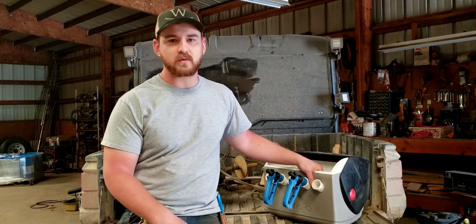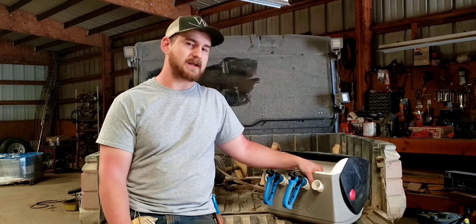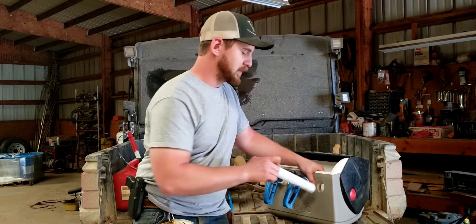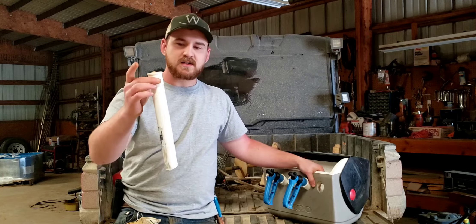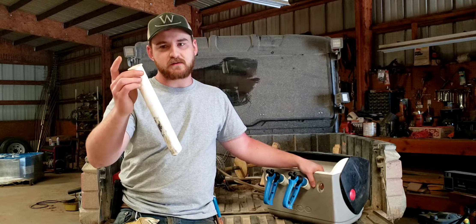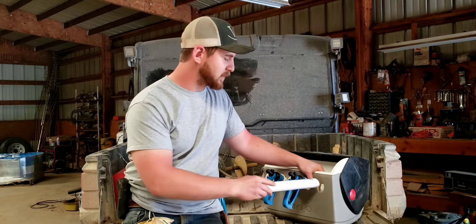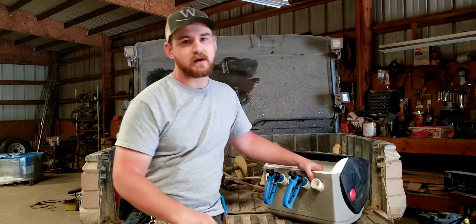All it is is a regular old Walmart cooler. You take an inch and a half hole saw and drill some angled holes down in there. Then you get these inch and a half by 12 inch flanged tail pieces from any plumbing section of a hardware store. Slide them down in there and you're done.